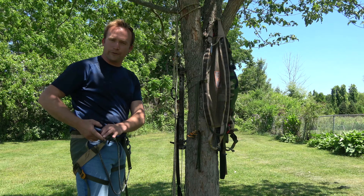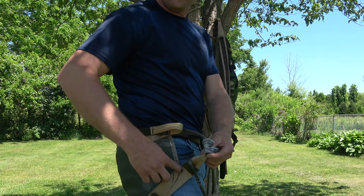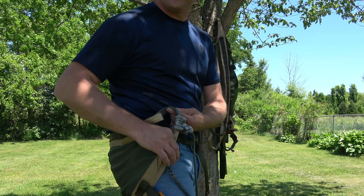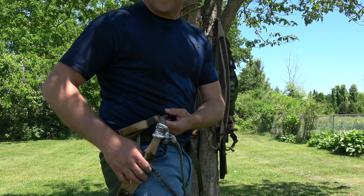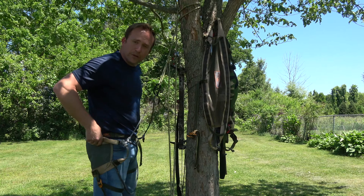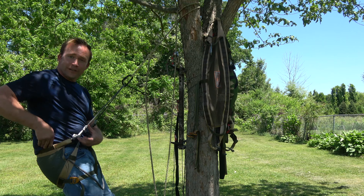That means it's not pinching on my waist as much as it was when anchored back on the hip loop. The third and maybe most important thing: because of the prusik knot, I can adjust this Triad bridge anywhere I want along the hip loop. I can take this brown webbing, crunch it, and slide that prusik knot all the way down to the very bottom of the saddle.